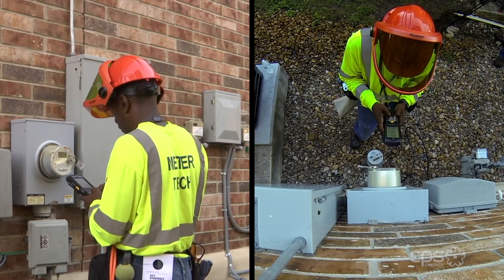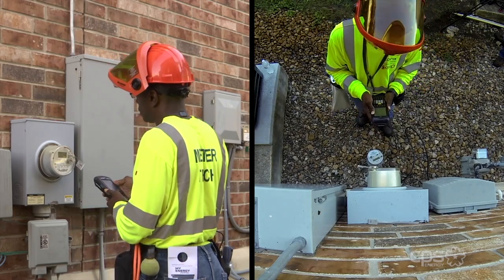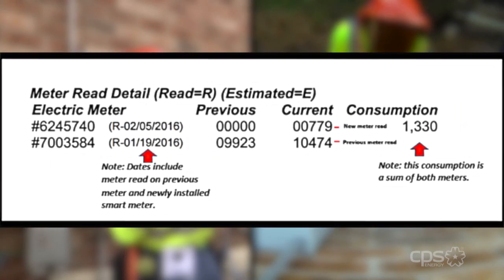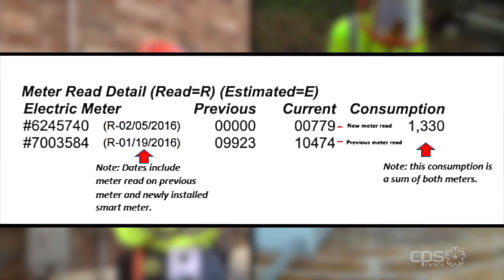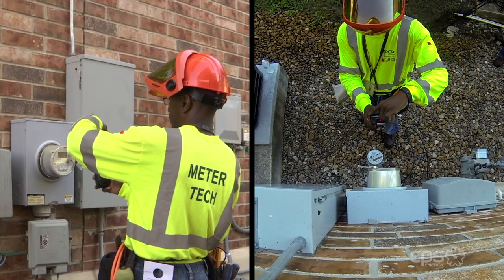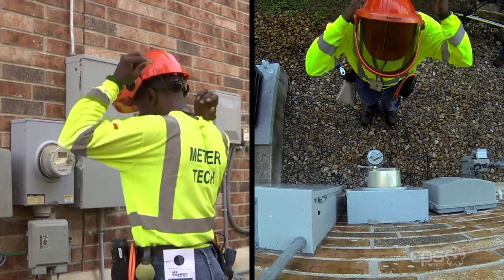The meter read information is then captured into the handheld device. This step is important in order to generate the customer's bill. The current meter read is then added to the new meter to produce an accurate bill for the month. He then photographs the meter information for our records, to ensure the meter is read correctly and entered accurately into the device.